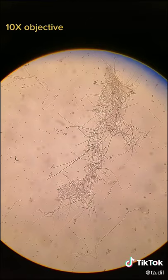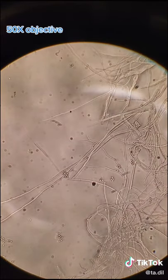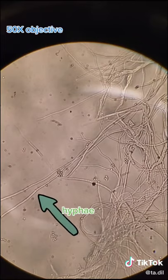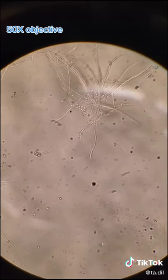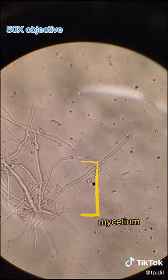Viewing sample two with the 10x objective we can see more structures. Looking closer we can see spores, but also hyphae which look like individual branches. These are responsible for absorbing nutrients from the environment and transporting them around the fungus. A collection of hyphae makes up the mycelium or vegetative part of the fungus.